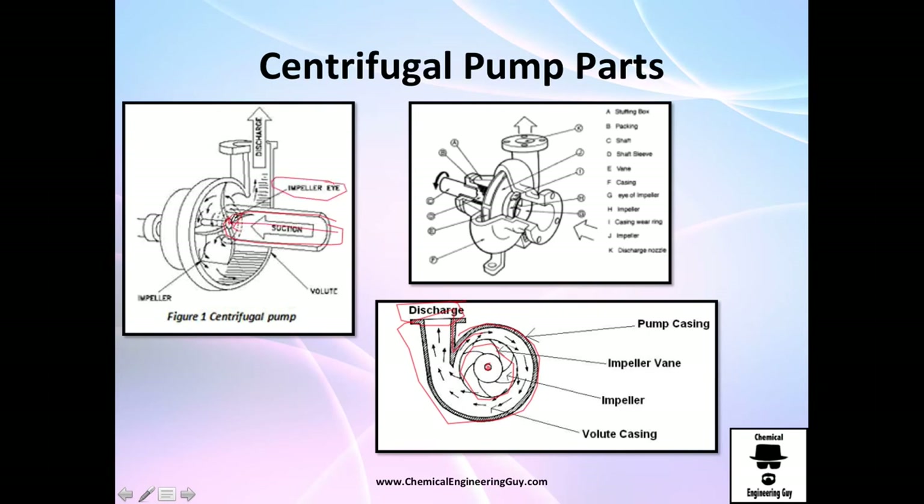The impeller eye is the small center of the impeller. It's very important because we're going to do a small analysis on the pressure exerted at the impeller eye. There are also other details like packing and the vane. To recap: you know the impeller, the discharge nozzle, the shaft, the eye of the impeller, and the casing or housing — you actually know everything right here.